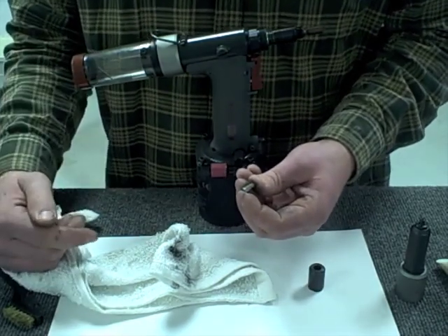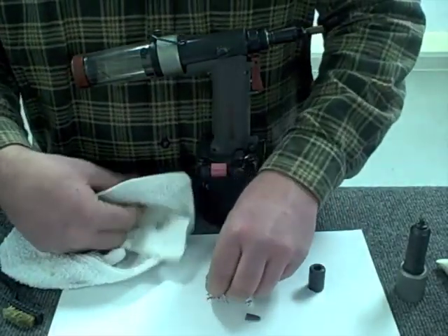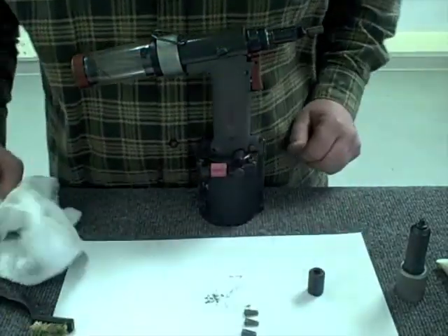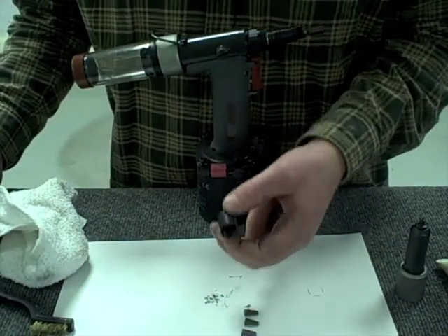So if you run into a problem where you pull the trigger and it doesn't set the rivet and you have to pull it twice, the first place I'd go is check the jaws: are they clean, are the serrations clean, and is it gripping the rivet properly? Now I'm going to go through and do the other two remaining jaws. With all three jaws cleaned, the next step is to clean out the jaw housing itself.